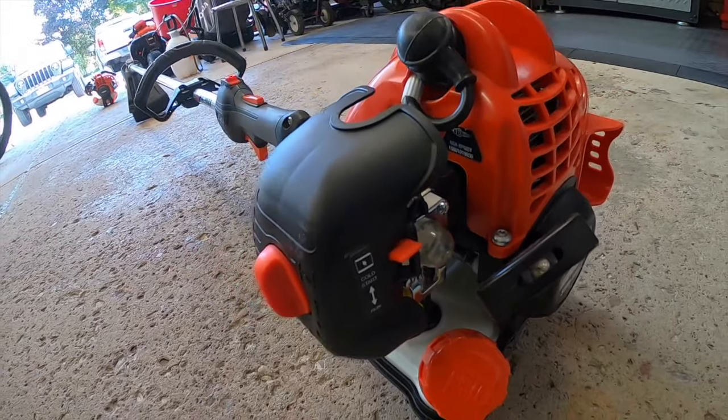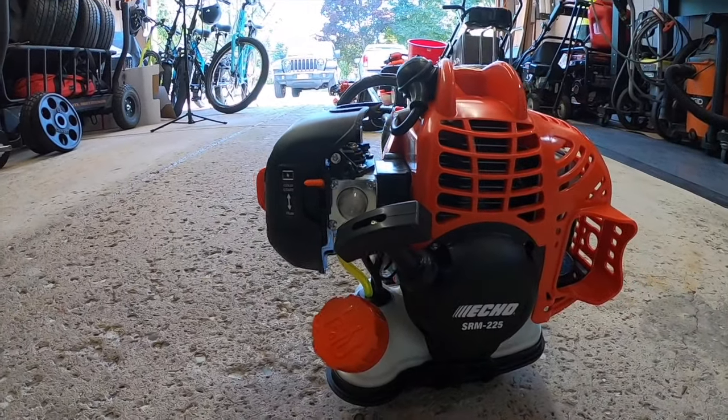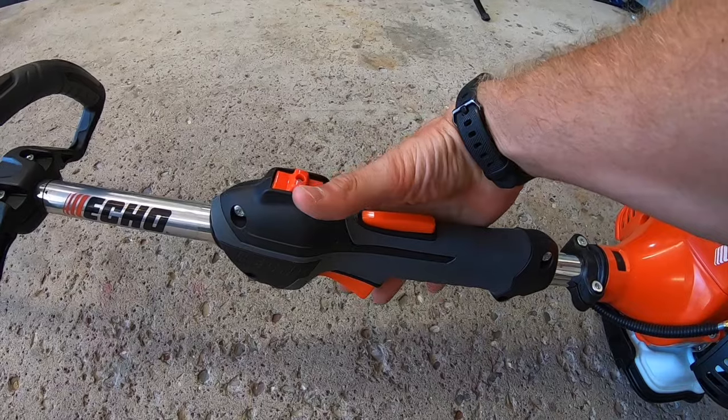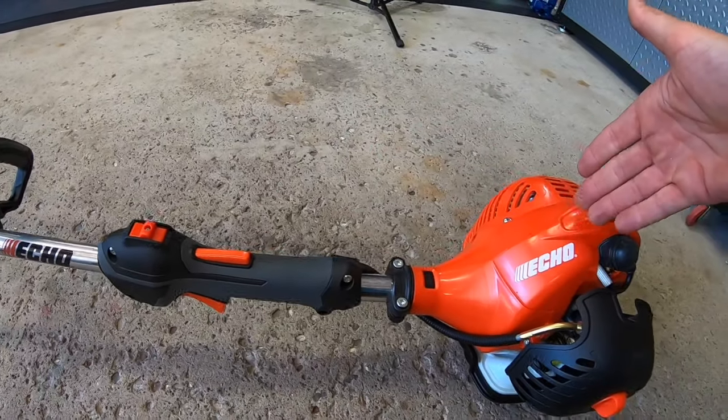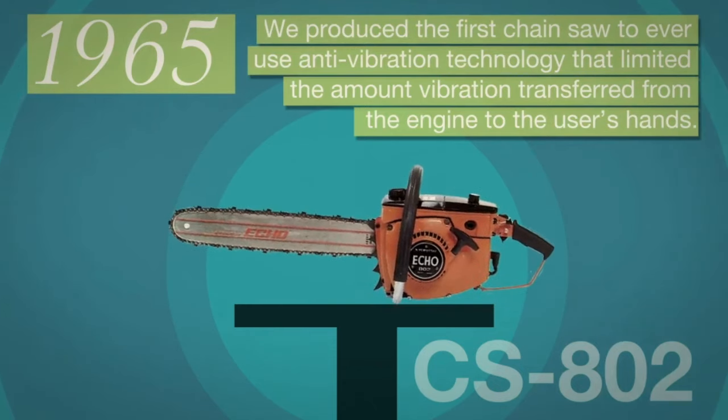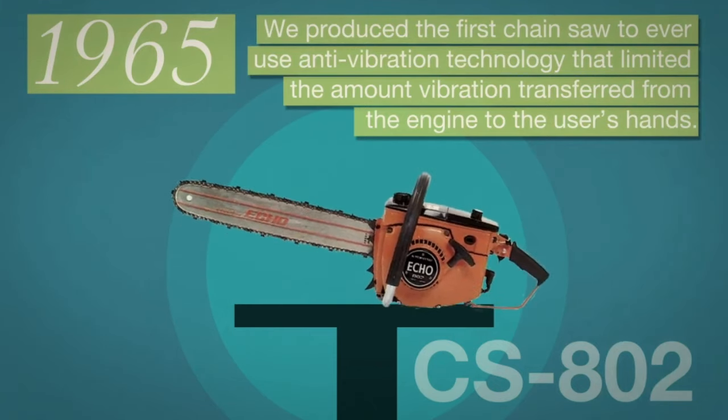Starting up here at the top, this trimmer has a 21.2cc professional-grade two-stroke engine. That's plenty of power to slice through the thickest of grass. And when you pull on the throttle, this engine doesn't vibrate like crazy like some cheaper models do. Fun fact: ECHO produced the first anti-vibration chainsaw back in 1965.